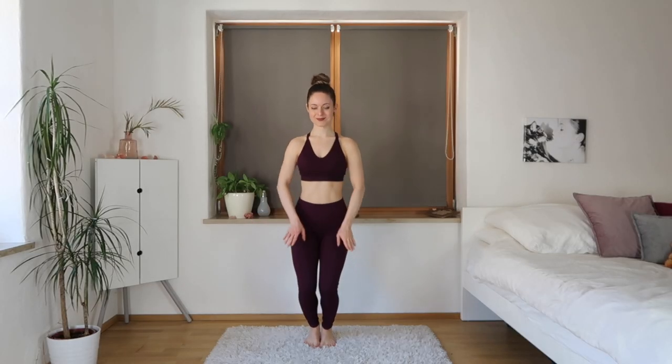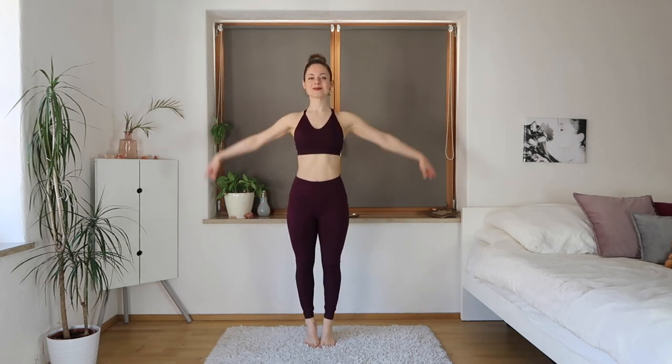We're going to first start off in sixth position with our feet together, and we're going to go into plie and then into releve — just bending our knees slightly and then going on our toes. I'm going up with my arms to the side, but you can do whatever arms you'd like, whatever feels natural for you.